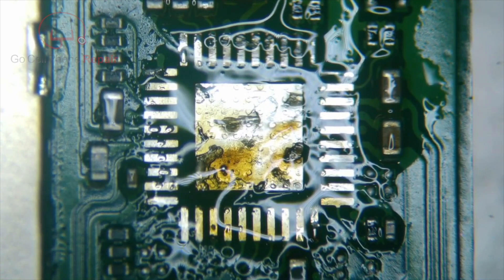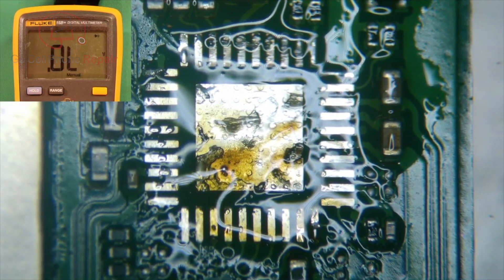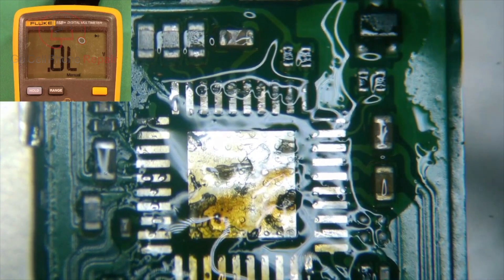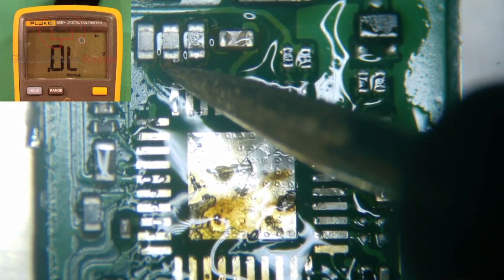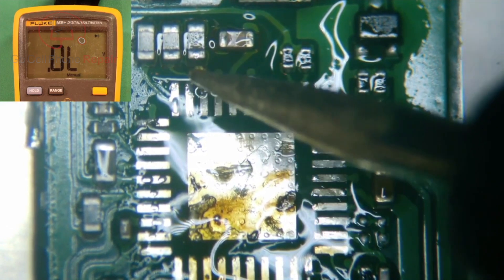All right, I'm going to give that a second to cool down, but let's go back to the multimeter and check these again with fingers crossed. And we've got OL and OL. Fortunately, this is going to be just a bad charging IC.